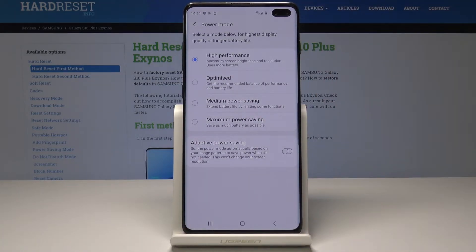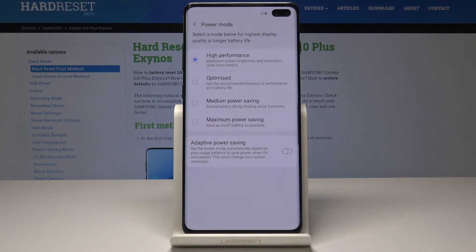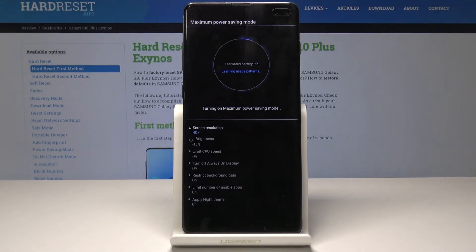You can also pick Optimized, which gives the recommended balance of performance and battery life. You can pick Medium Power Saving Mode — the one we previously set up — or you can select Maximum Power Saving Mode. Tap on it, then tap Apply, and give your device a few seconds.